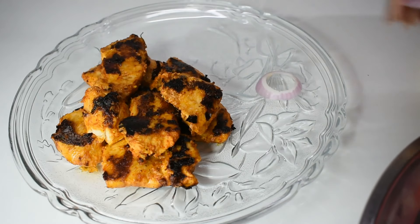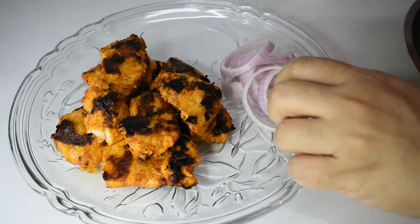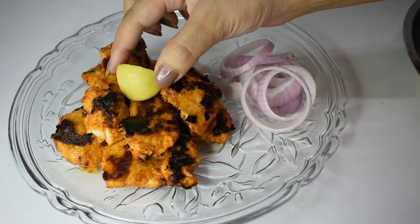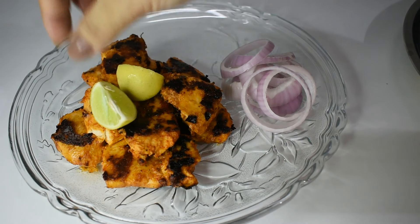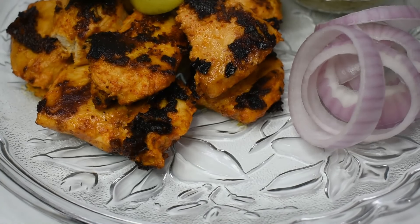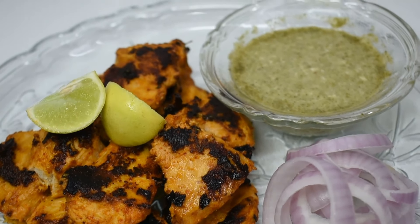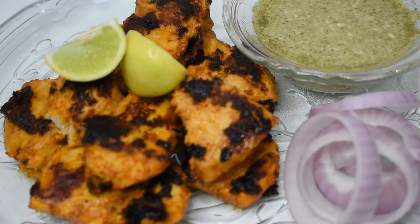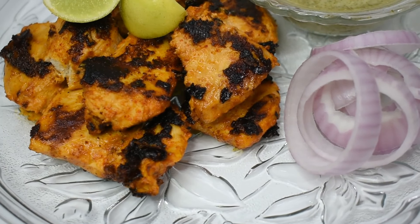Serve it with onions and green coriander mint chutney. You can squeeze lemon on top — this will enhance its taste very much. Look at this — isn't it mouth-watering? This is superb for weight loss. It is so beautiful, irresistible, and very very yummy. Make it and you will love it — guaranteed!